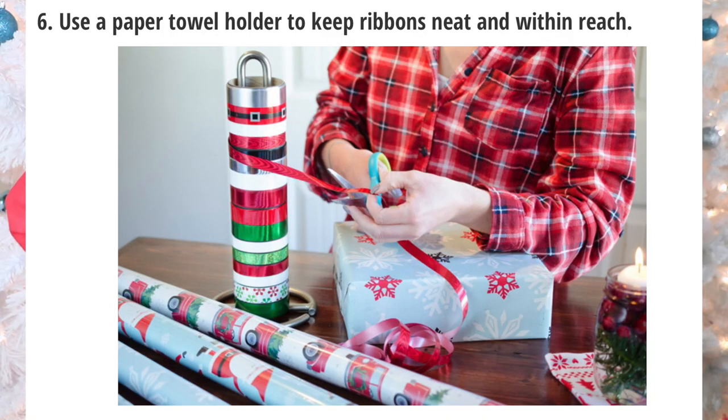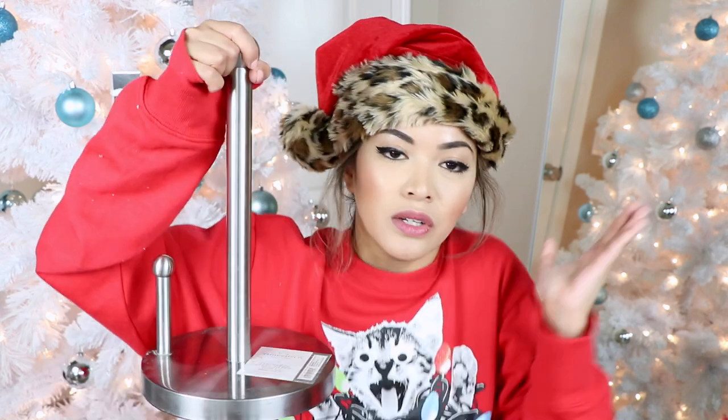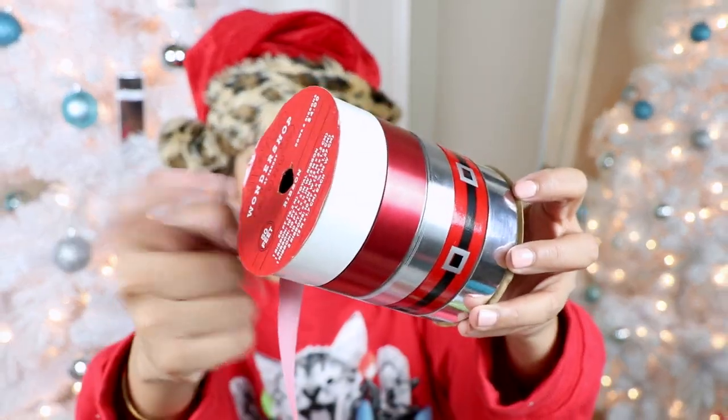The next one is using a paper towel holder to keep these ribbons neat and organized. We all know that whenever you're gift wrapping, ribbons are just kind of all over the place — you're always having to hold one end with your teeth and cut with your scissors, and it's a pain. Pinterest is saying that you can use the paper towel holder to keep them in place. The one I have is a little different because it already comes with something in the middle, but if you didn't have this then Pinterest said this is gonna come in handy. Let's test it out.